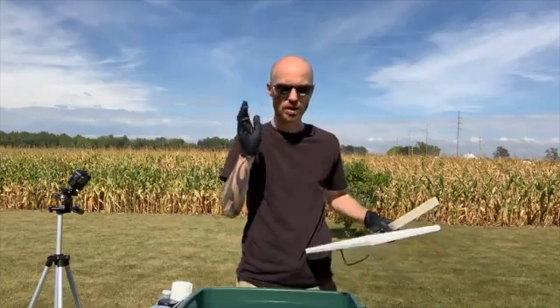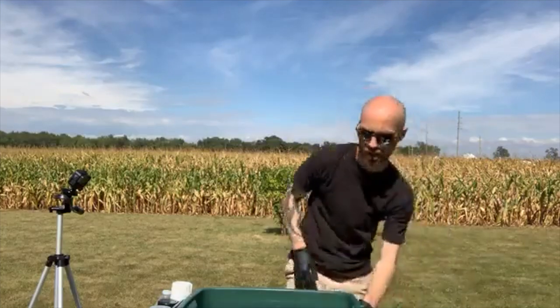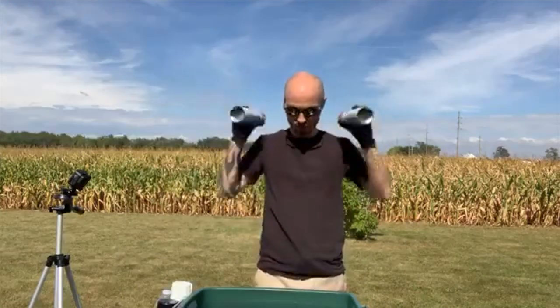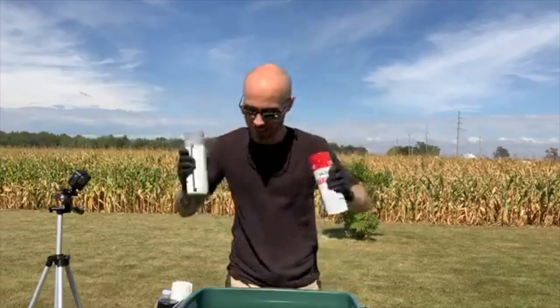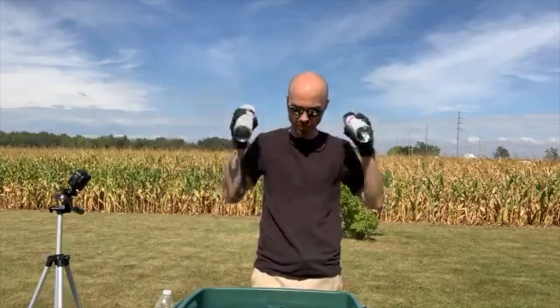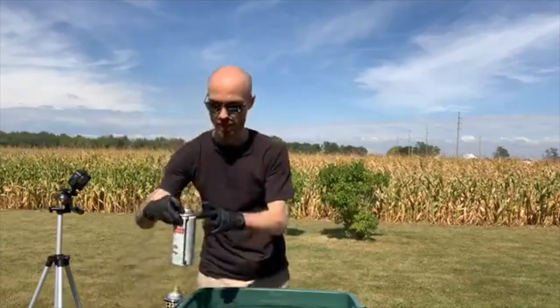Once I pull the canvas up, I'll set it paint-side up to dry on some buckets, and then we can do the next one. Without further ado, here we go — I've never done this before, just following instructions I've seen online on YouTube.